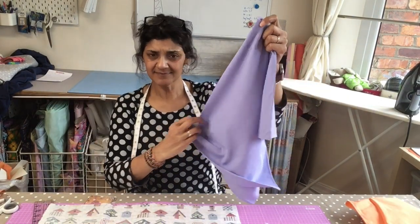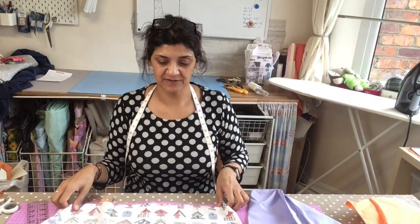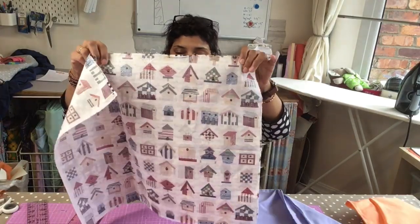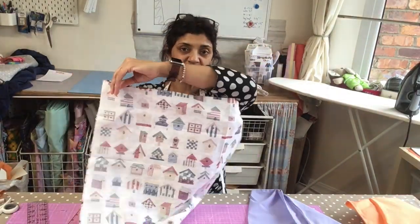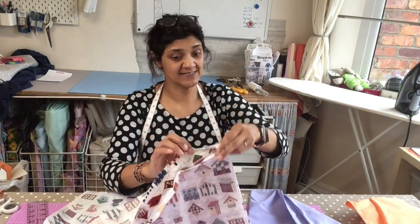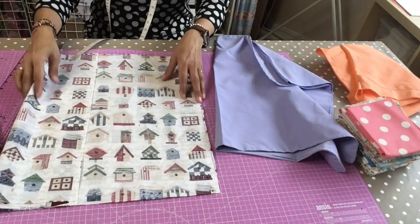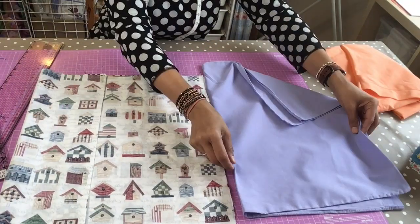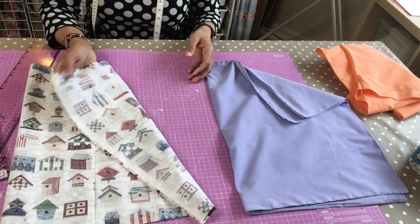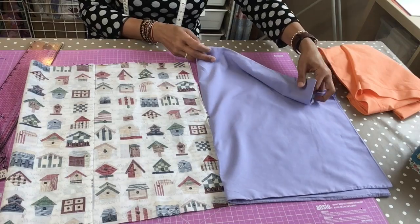What we're going to do is fold the pillowcase in half. If you've got the fat quarter, I've got two fat quarters there — put the good sides together, the good sides kissing. With two fat quarters I can make one bag, or with a pillowcase I can make two bags.